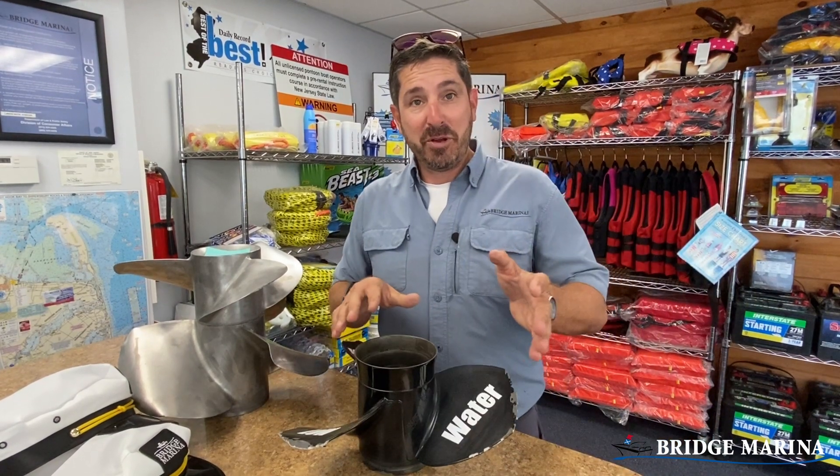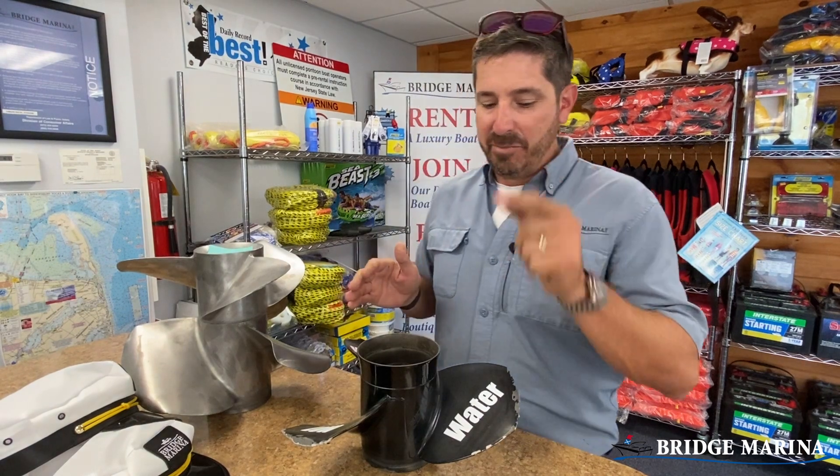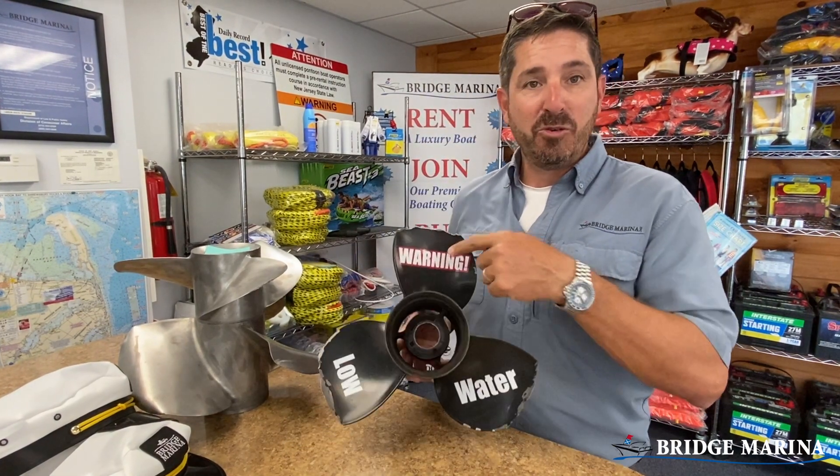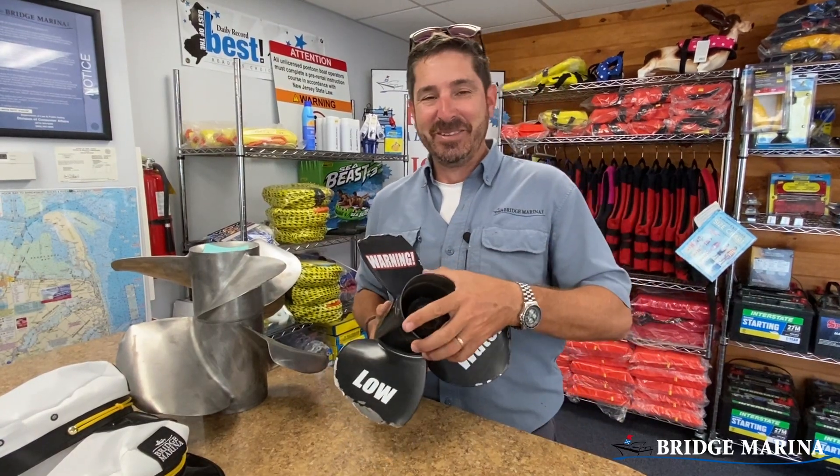So if you hit something with your boat, make sure you have somebody check it out — yourself or a service department. And a big reminder: when it's low water, slow down and trim up. Thanks for watching.